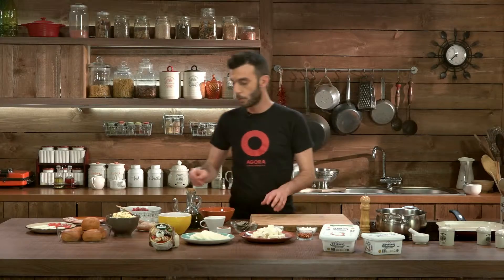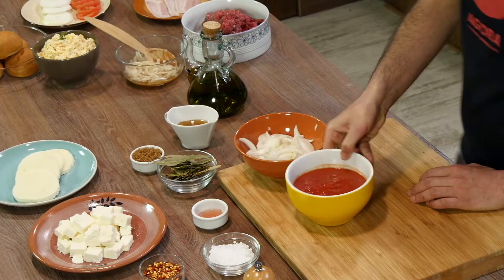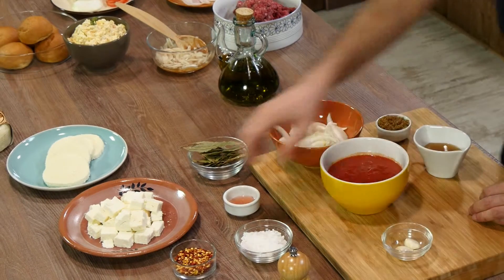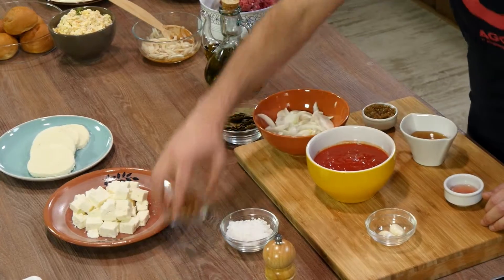We'll serve one of our burgers with a spicy tomato chutney. It's a very simple process. We need a bit of chopped onions, some grated tomatoes, sugar, Greek honey, a bit of garlic, a dash of vinegar, some bay leaves, and a bit of spice — in this case, chili flakes.